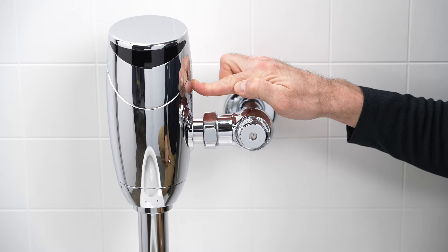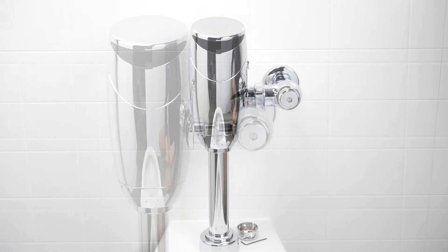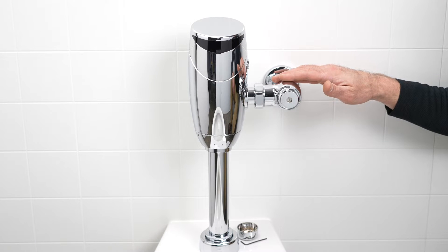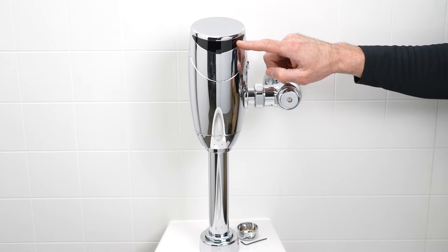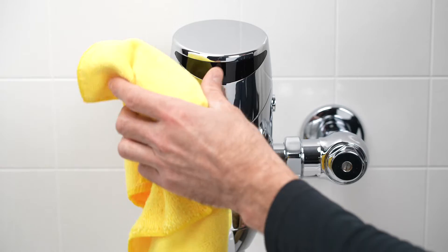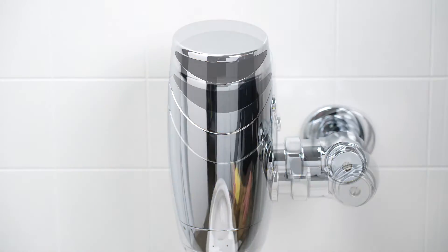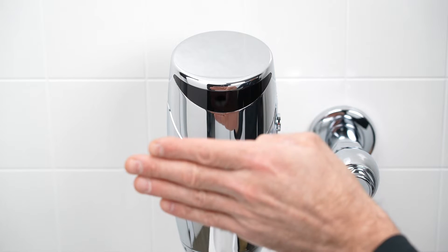If it still does not flush, it's most likely that the main water supply for the building is turned off or has lost pressure. Now that you've made sure water is getting to your flush valve, if automatic flushes still are not taking place as expected, let's take a look at the sensor. If the sensor appears dirty, wipe it with a soft cloth. Hold your hand about six inches in front of the sensor lens and watch for a blue LED light.